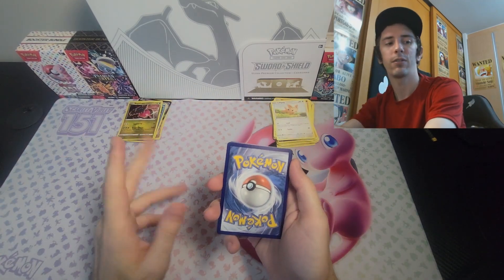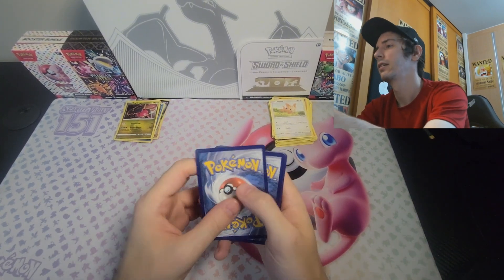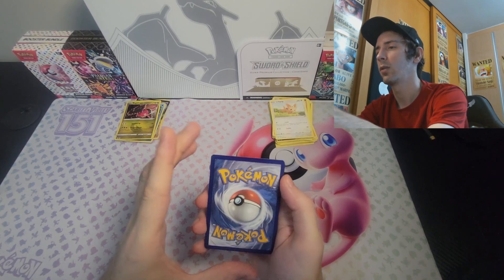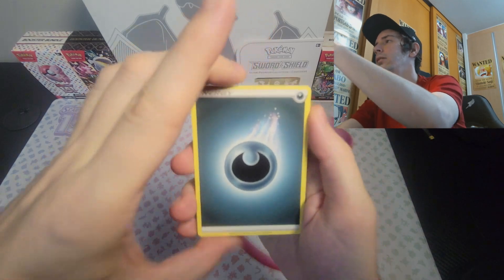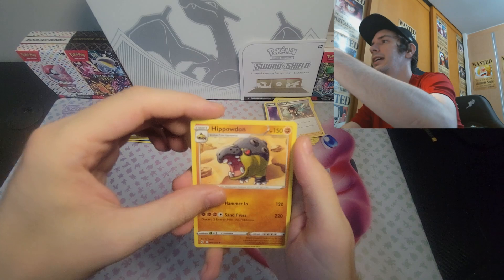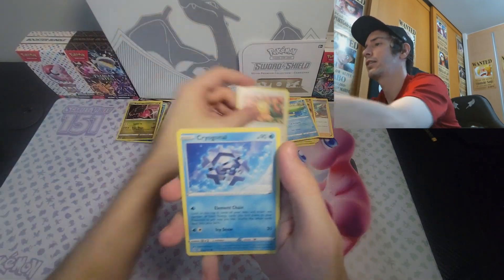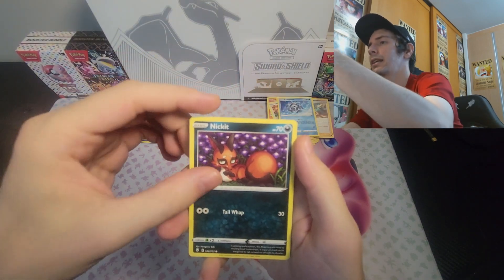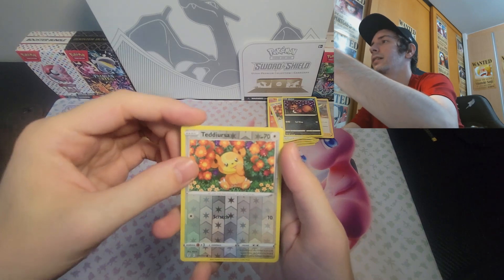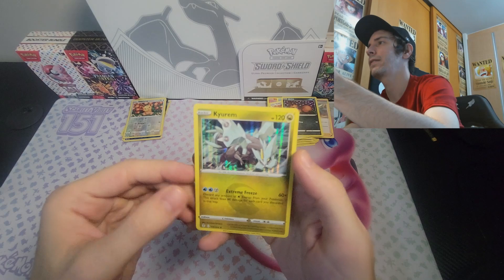I would suspect potentially the reason why some of these packs act the way that they do is that they came in tins or something later on. Let me know if you guys agree or disagree — I believe they did do a reprint of Evolving Skies at one point. Got ourselves Energy, Dream Ball, Zinnia's Resolve, Hippodown, Litleo, Alotad, Ateriosa, Cryogonal, Nick, and the reverse holo is a Teddiursa — I think I needed that one. And then the next card is a Curum, which I do believe I already have.